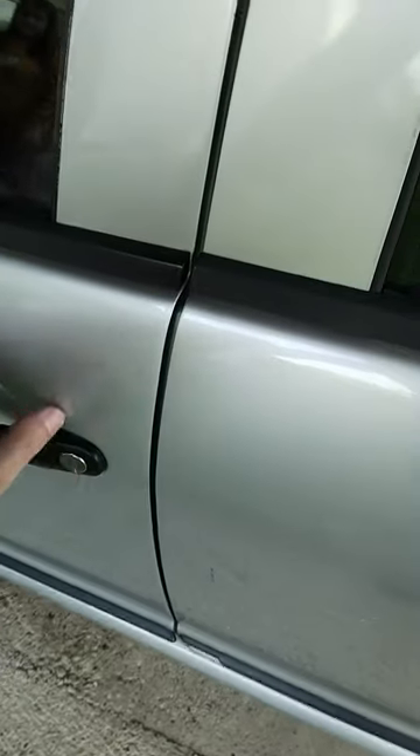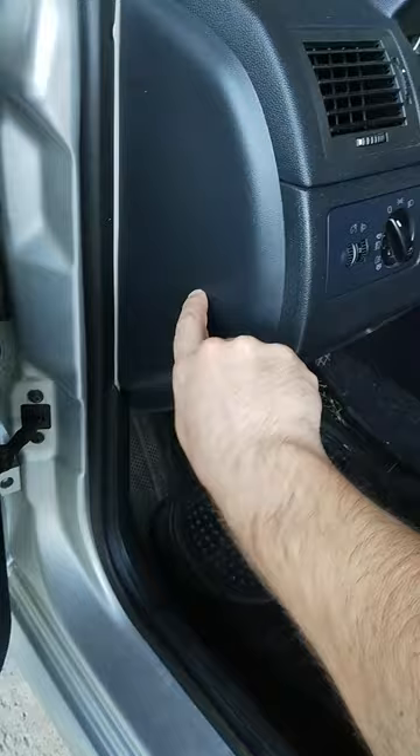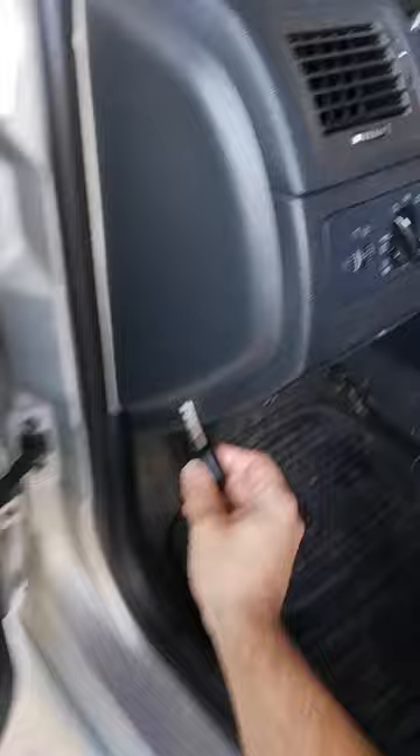Where is the fuse box on a Skoda Fabia Mark 1? Open the driver's door and find the plastic panel on the side of the dash. Pull it open. If you don't have a screwdriver, you can open the lid with your car key.